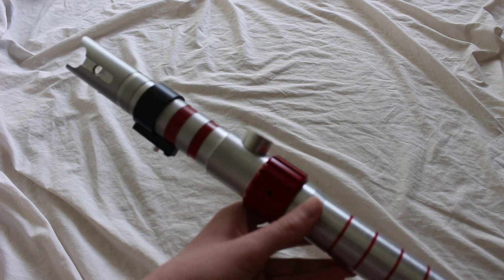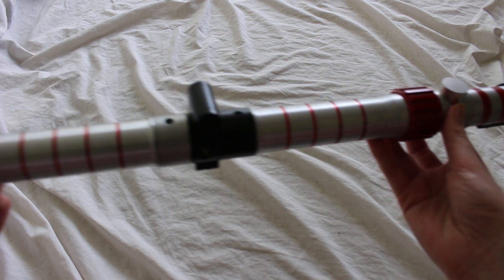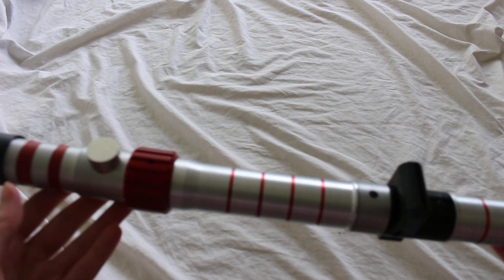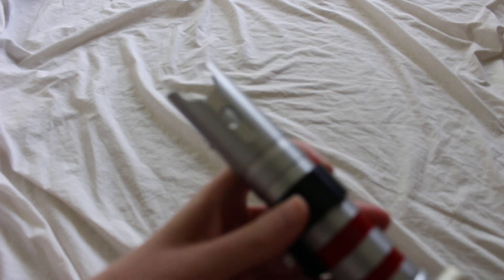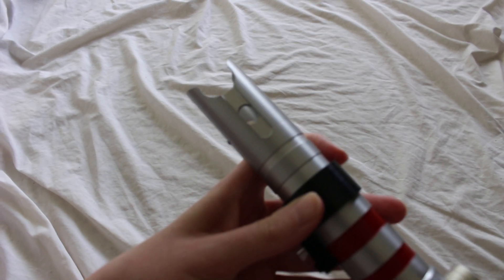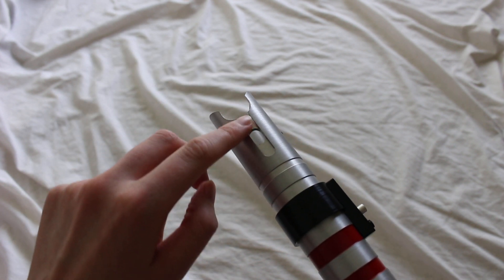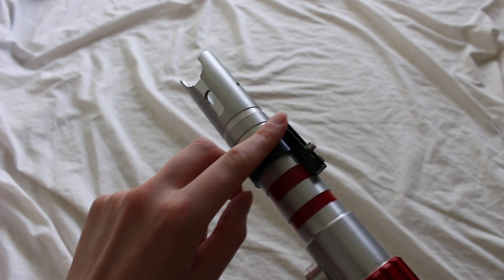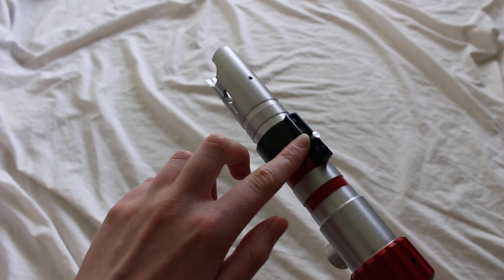Taking a closer look, each side is pretty much the same — two of the same hilts connected together with the hinge in the center. Here is the emitter; it's kind of this split top emitter. There's a window there and a window on the other side as well. Some grooves, a black section, and here's sort of the activation box area.